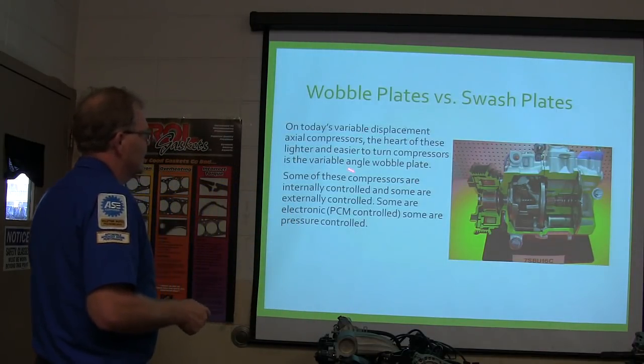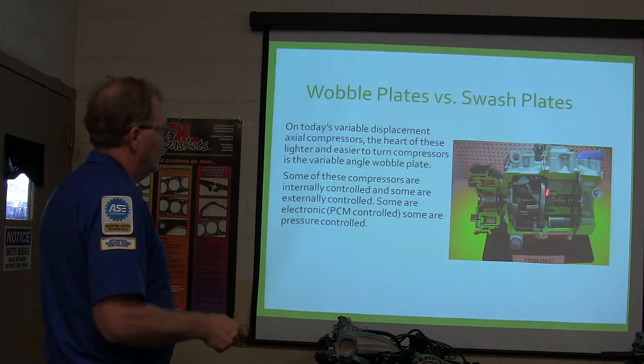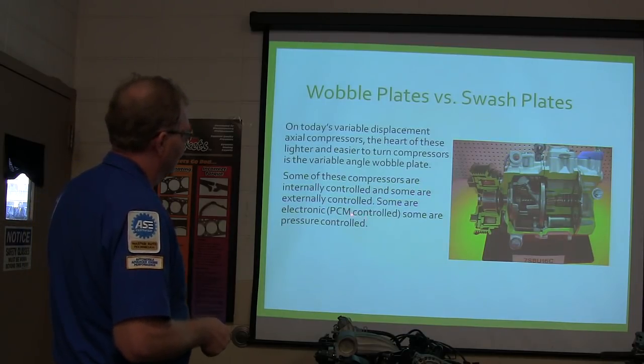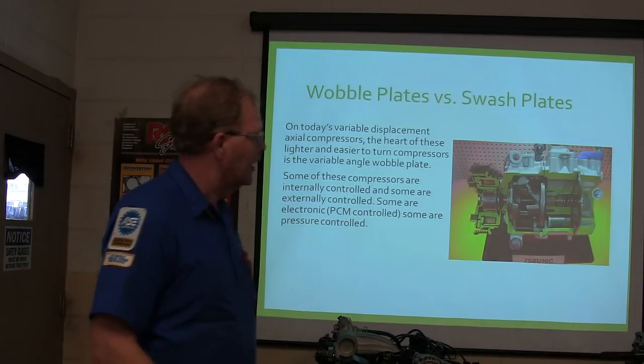Variable displacement axial compressors — the heart of them is a variable angle wobble plate. Some of them are internally controlled and some are externally controlled. Some are electronic PCM controlled and some are pressure controlled.